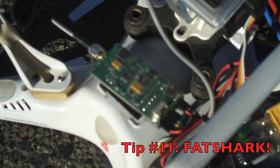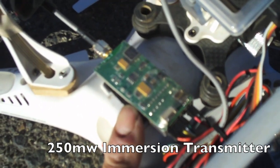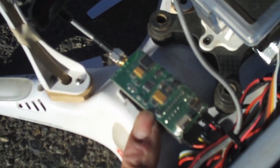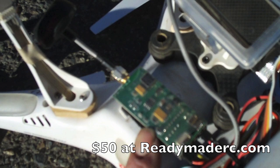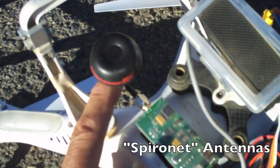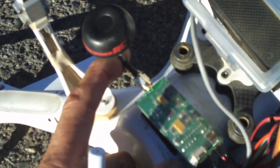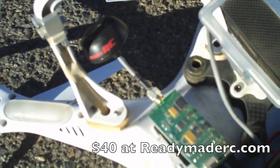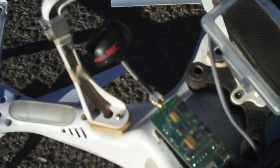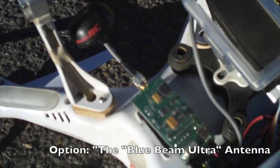Down here we've got our Fat Shark 250 milliwatt video transmitter, transmitting our video signal back to our Fat Shark Dominator goggles. I've got the upgraded antenna on here — this is the Immersion or Spironet antenna. You get two of them in the kit for about $40. The Spironet antennas seem to give us the best range out there.